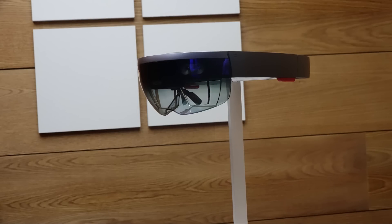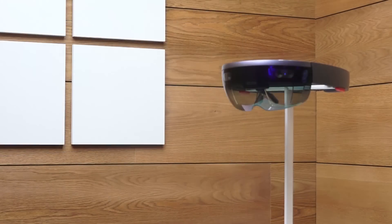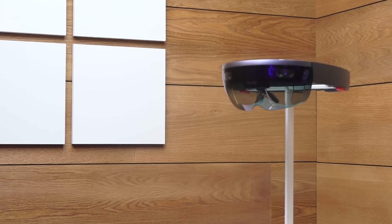The HoloLens itself is light, it fits very well, and it's not cumbersome. It's also wireless — there are no wires in my demo, which is actually pretty cool. Using it, it fits really well; you can tighten it, you can loosen it. Spatial sound actually works very well, especially at an event like this with a lot of noise.